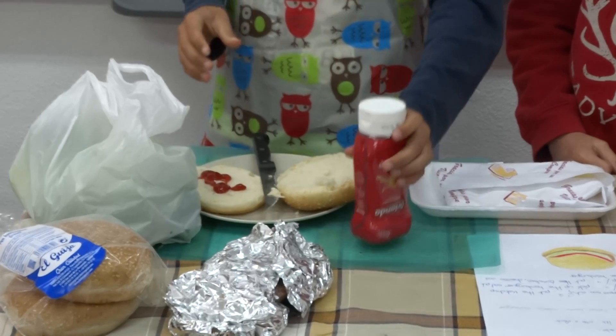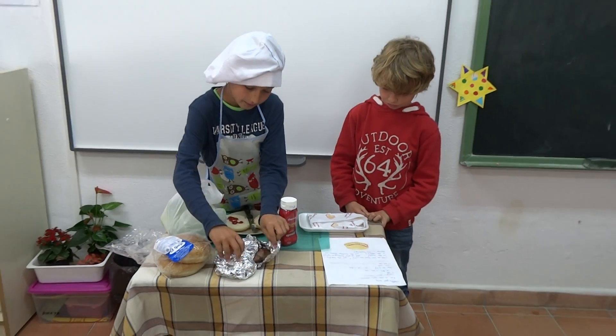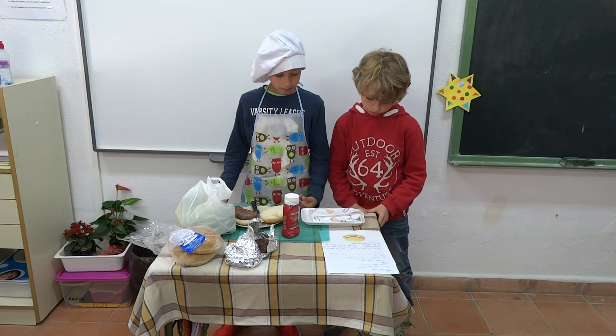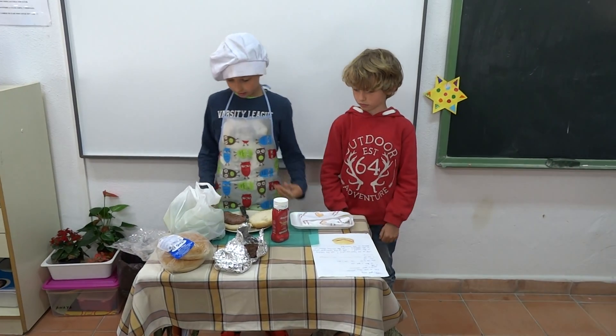Three, pick up the hamburger and put it on the ketchup. Put the tomato and cheese on the bread.